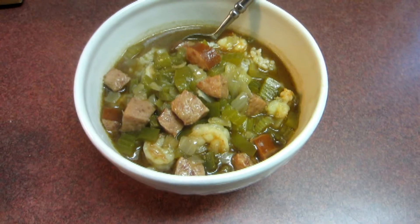Alright. There it is — gumbo! Will it be as good as my dad's or grandpa Keith's? Probably not grandpa Keith's. Probably not even as good as my dad's. I don't know, we'll find out.